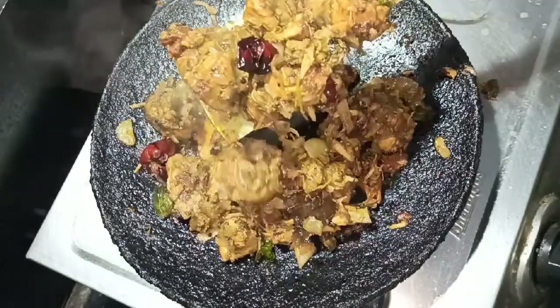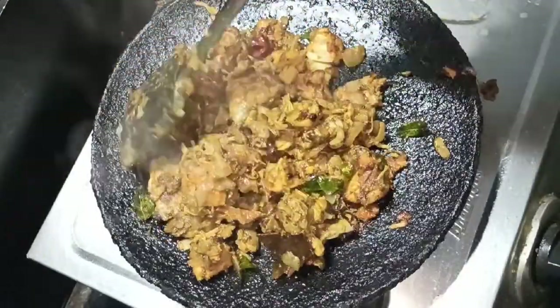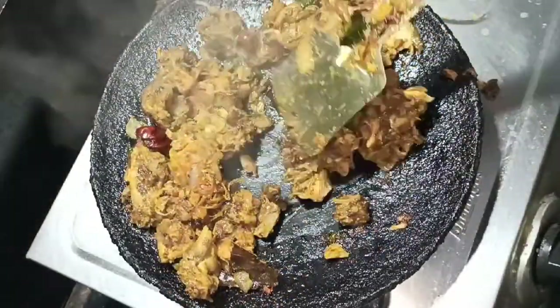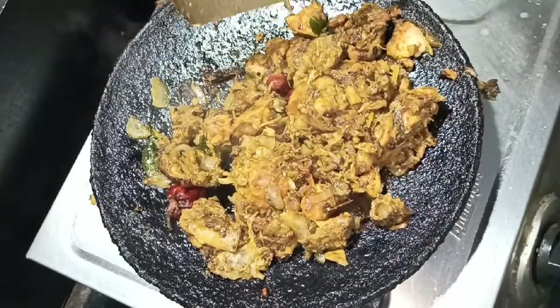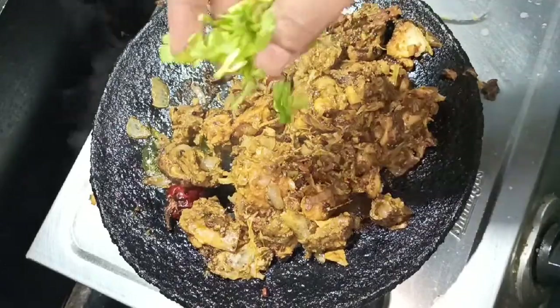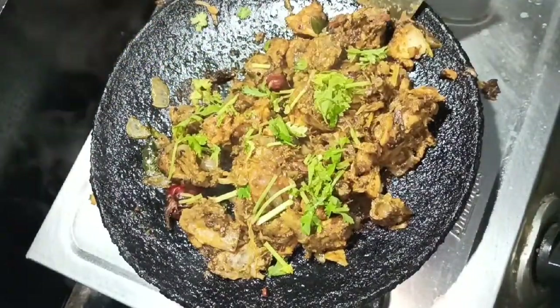It fits very good. It does have a good flavor. The chicken is very flavorful and the spices are very good. The chicken is very good. You can try it very easily. You can taste a good taste.